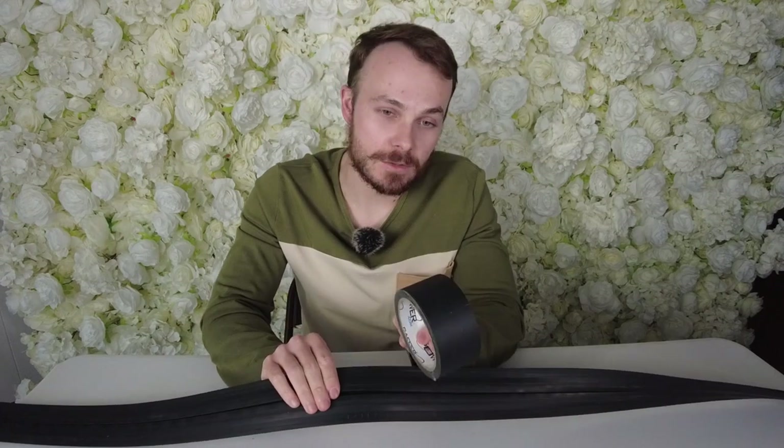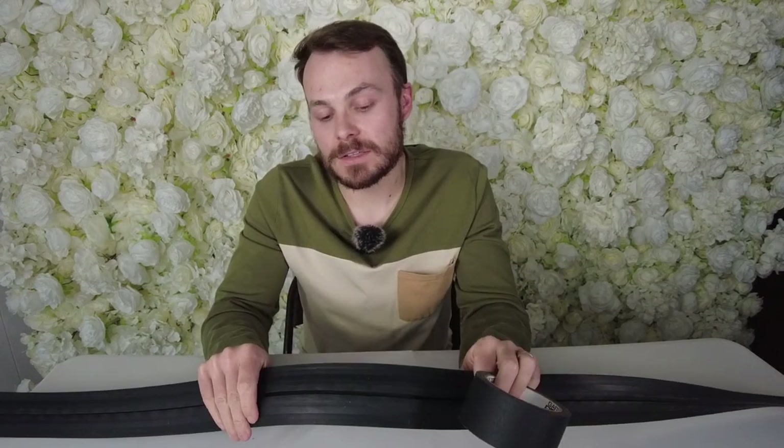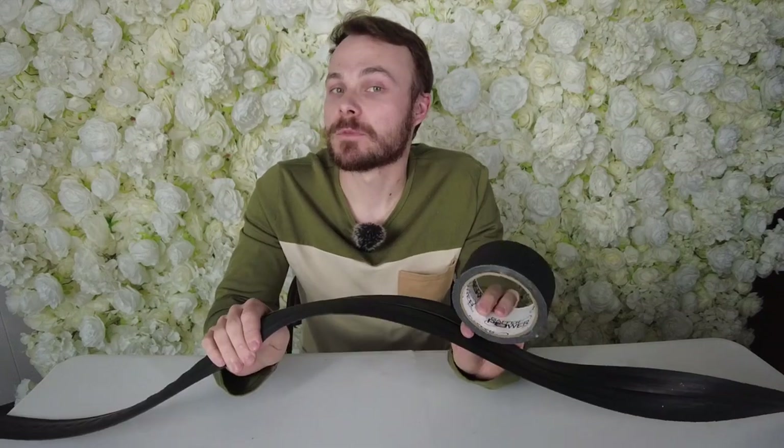This has been about gaffer tape — what it is, when to use it, when not to use it — and cord covers, when to use them and when not to use them. I hope you guys find this helpful. Thanks.